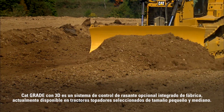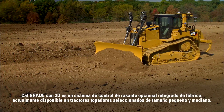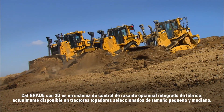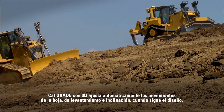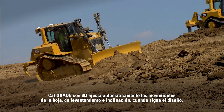CAT Grade Control 3D is an optional factory integrated grade control system that is available today on select new D6, D8, and D9 tractors, and coming in the future on additional models. CAT Grade Control 3D automatically adjusts the blade's movements — both lift and tilt — as you follow the design.